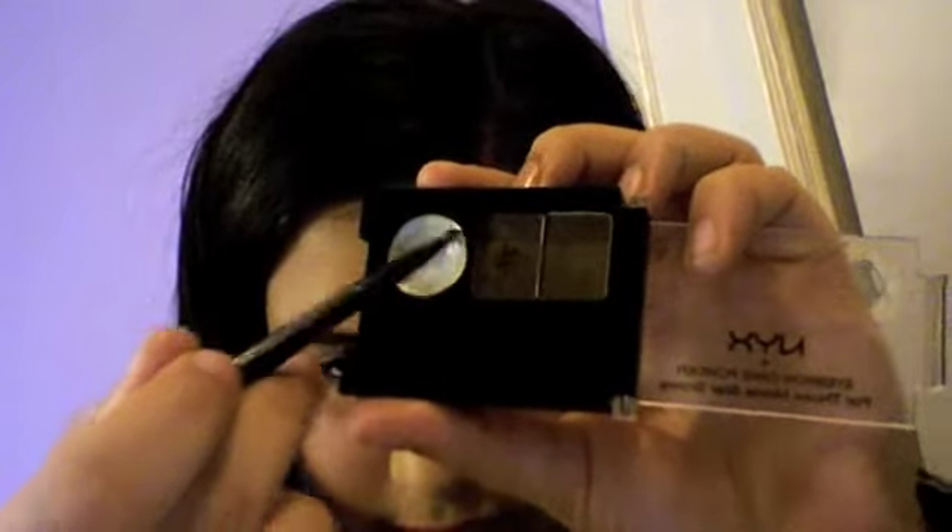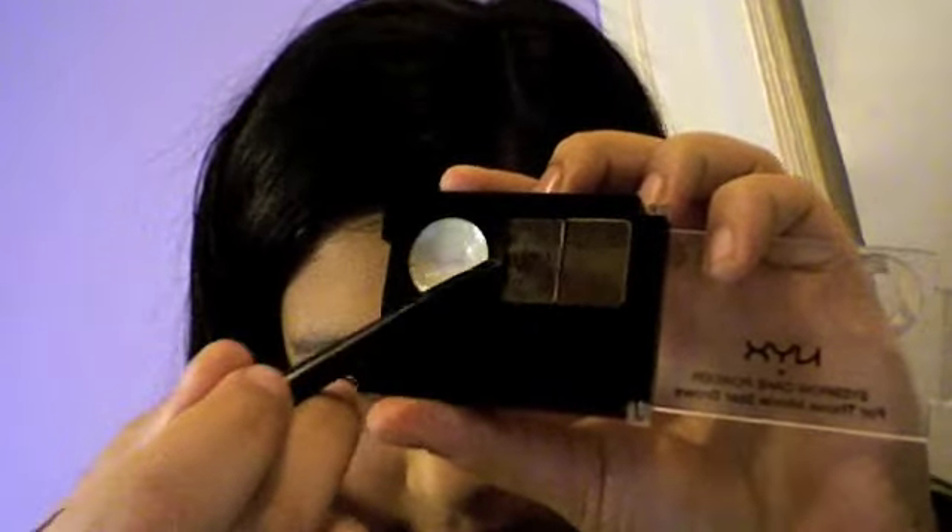Now I'm going to do my eyebrows. I'm using the NYX cake eyebrow product and a small smudge brush — this can be from any brand or an angled eyeliner brush. I'm using a little bit of the wax mixed with the dark brown color. I'm going to start at the very beginning of my eyebrows and work downward, creating a perfect eyebrow.